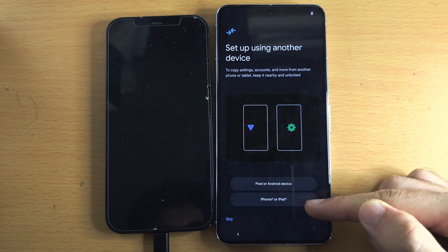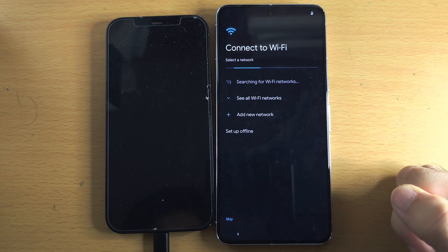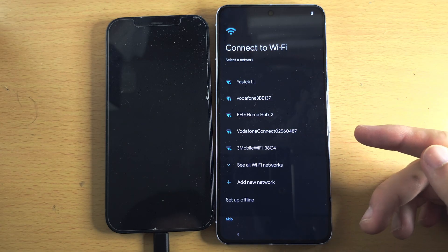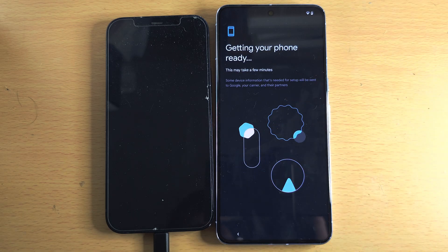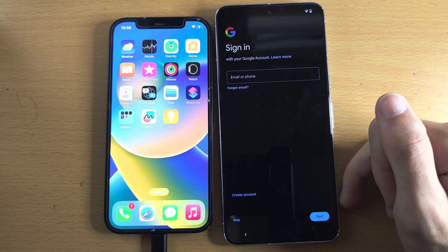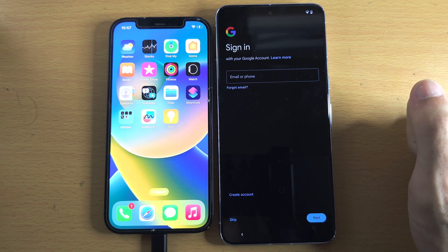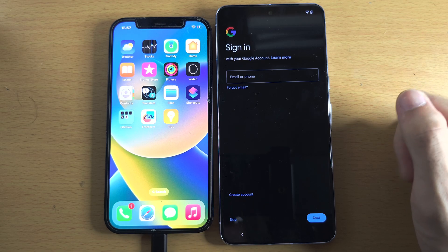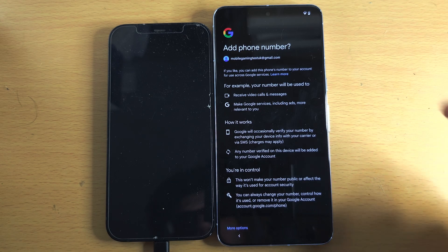Select iPhone or iPad. From here, you'll need to enter the login for your Wi-Fi network, and then it's going to get your Pixel ready. It is now asking us to sign in with our Google account. Google is required for most services on the Pixel, so I'd recommend you do this. If you don't have an account, tap Create Account; otherwise, enter your login information.